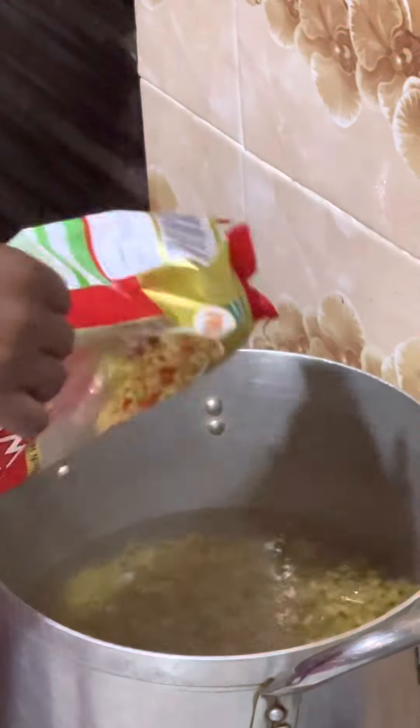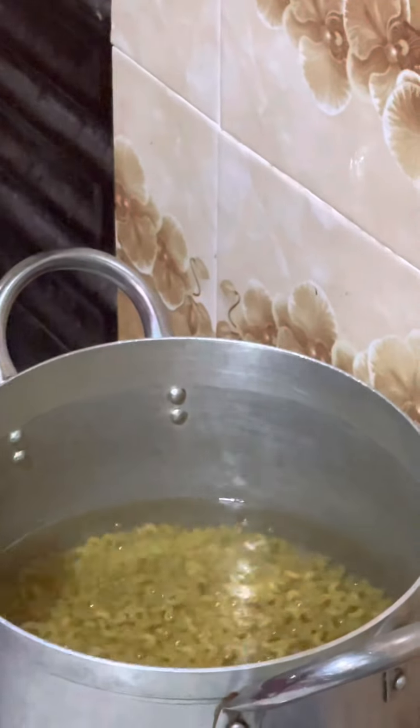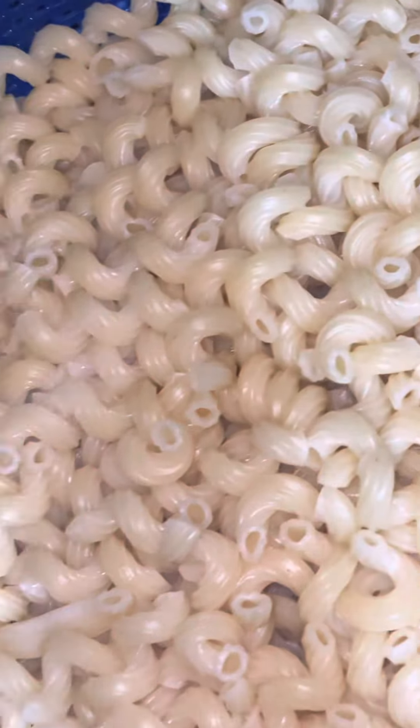We are teaching you how we made ours, so if you feel our method is not okay, you can do yours. We steamed the chicken — we already added onion, some Maggi and salt — and now the macaroni is ready. We poured it out and this is how it looked after washing out the starch.